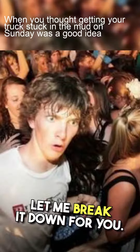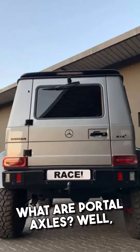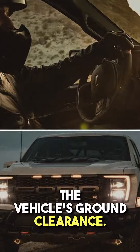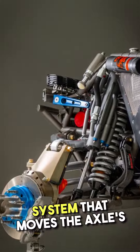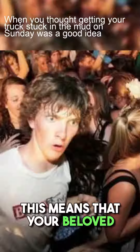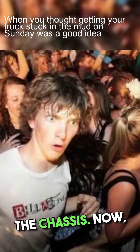Well, let me break it down for you. First off, what are portal axles? They're a type of axle designed to raise the height of the vehicle's ground clearance. They do this by utilizing a gear reduction system that moves the axle's center point higher than the wheel center. This means that your off-road truck gains some serious clearance under the chassis.